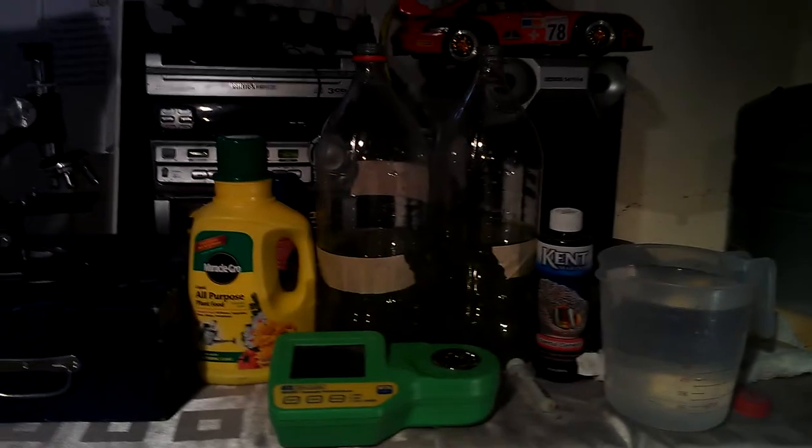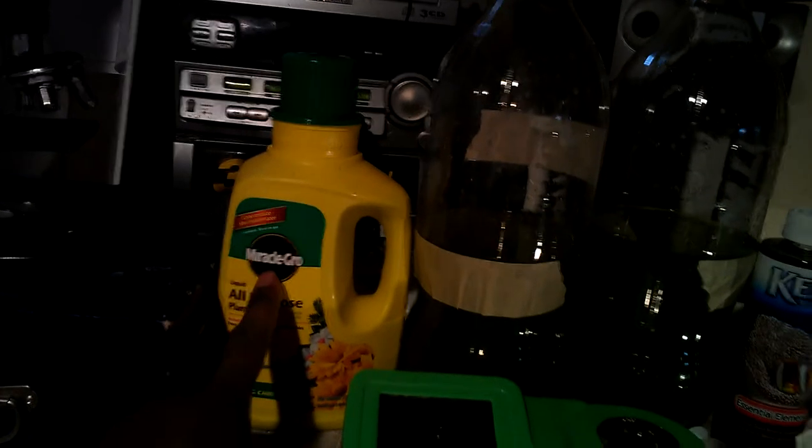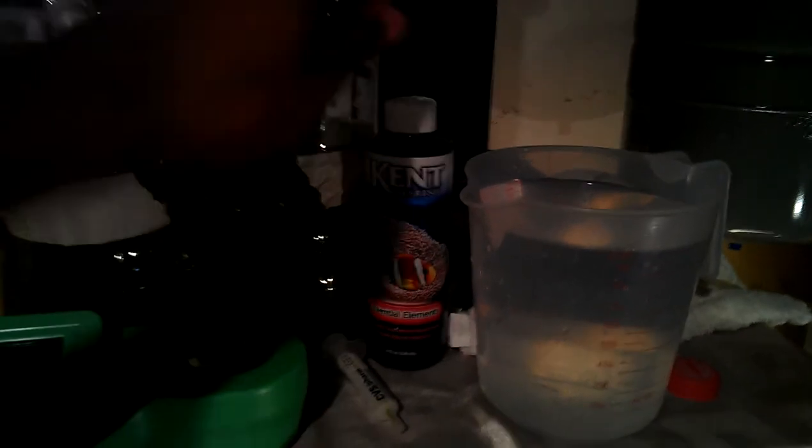So check it out again — microscope, just for fun, but this you will need: all-purpose Miracle-Gro, Kent Essential Elements. And happy culturing! Thanks.